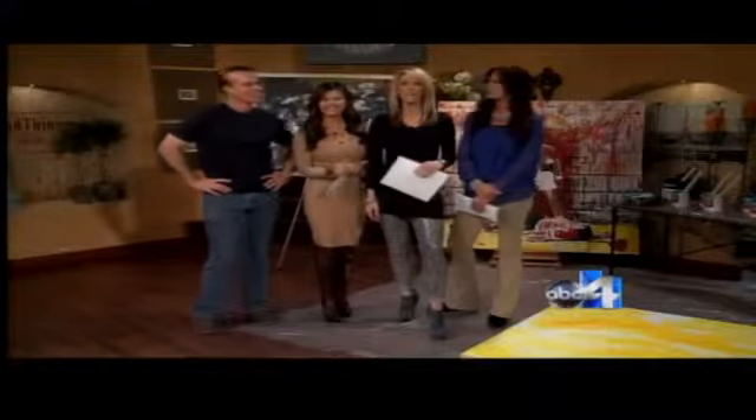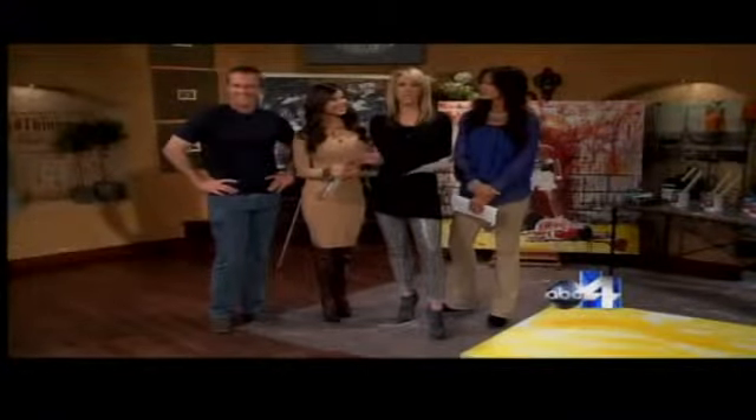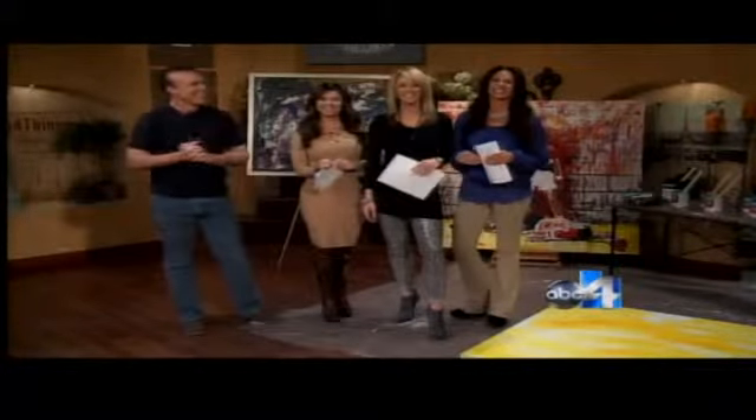Our next guest is a local artist and author who wrote a book called The Beauty of Insanely Cool, Ugly Art. This is Tim Paulson, and he's going to show us how to do this. Welcome.